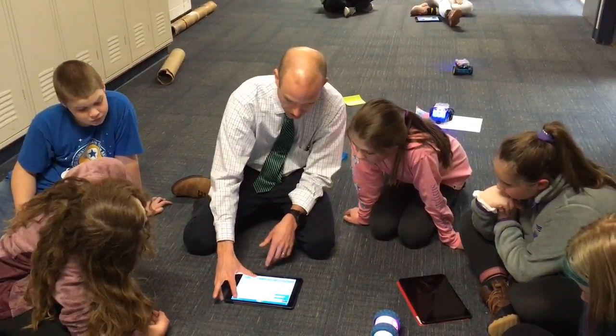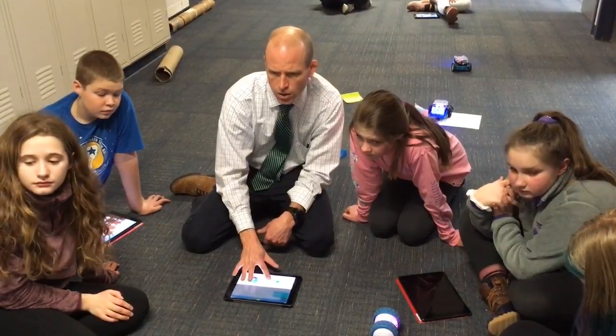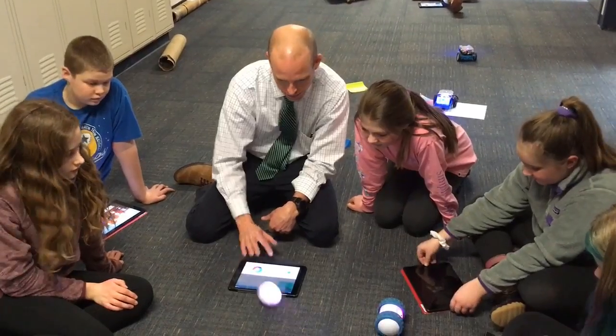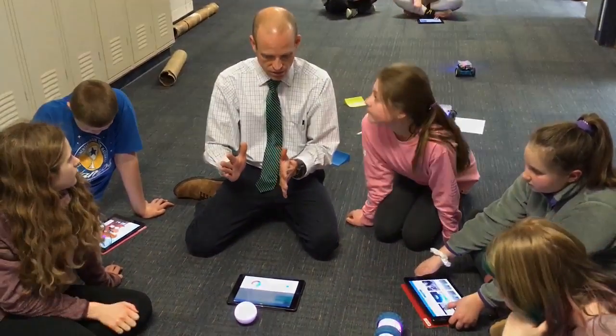I hit stop. Now you can drive it back — you don't have to walk over there. You should be able to pull it over and bring it right back. What I want you guys to do — the goal is I want you to develop a code.